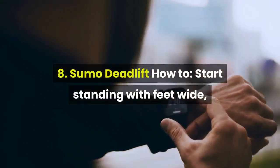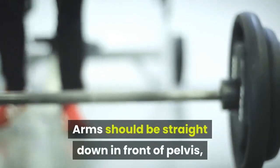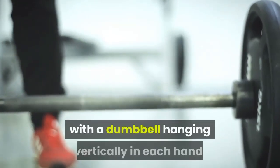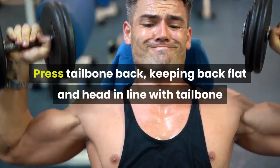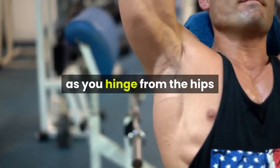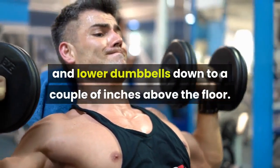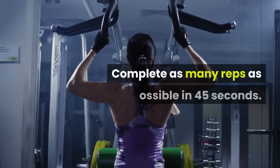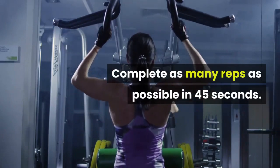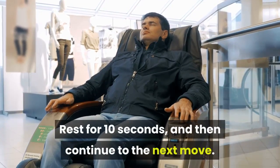8. Sumo Deadlift. How to: start standing with feet wide, knees bent slightly, and toes pointed out. Arms should be straight down in front of pelvis, with a dumbbell hanging vertically in each hand. Press tailbone back, keeping back flat and head in line with tailbone as you hinge from the hips and lower dumbbells down to a couple of inches above the floor. Drive through legs to come back to start. Complete as many reps as possible in 45 seconds. Rest for 10 seconds, then continue to the next move.